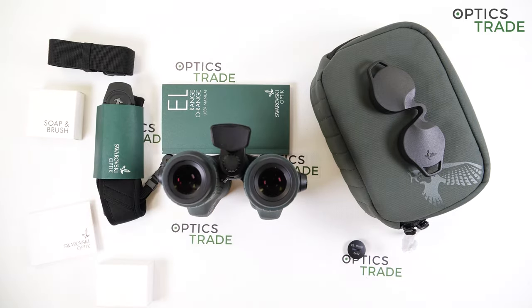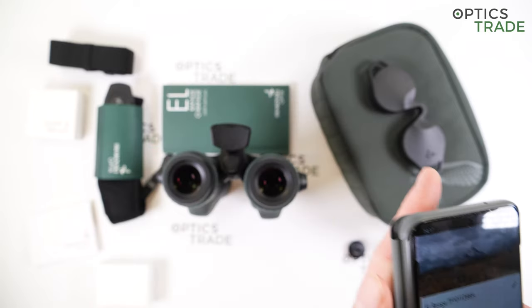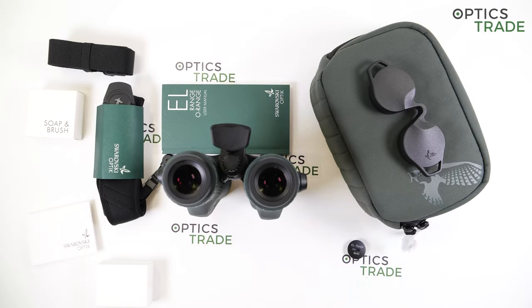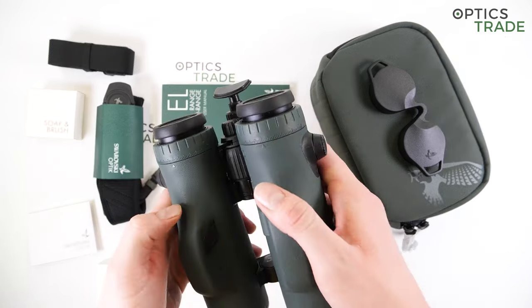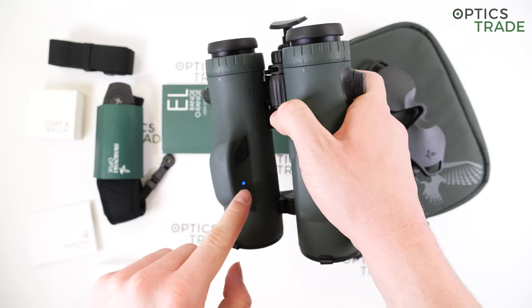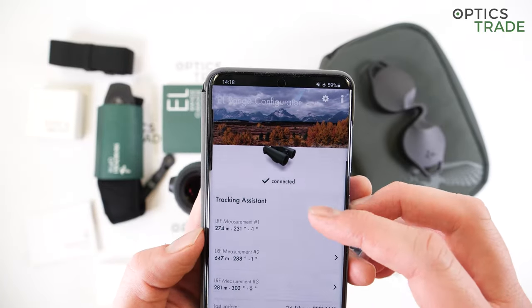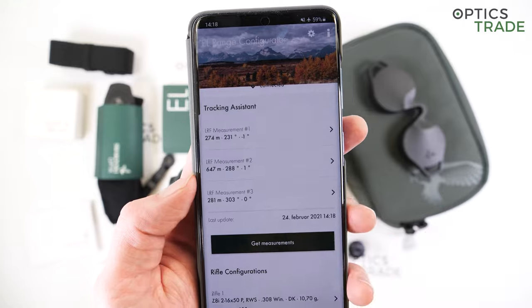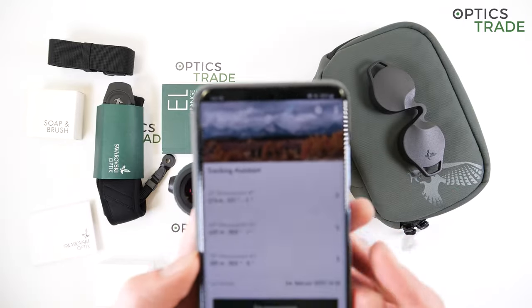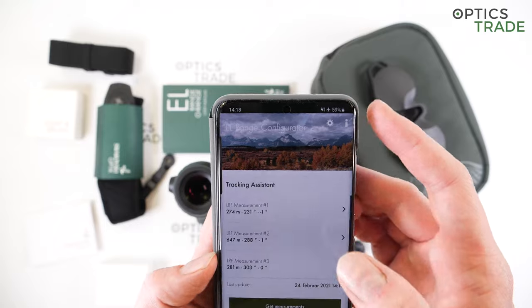The smartphone app is named EL Range Configurator. To use it, you need a smartphone running Android or iOS. Download and install the app, turn on Bluetooth, put the binoculars in pairing mode by pressing both buttons for about three seconds until the blue light glows, and you'll notice the binoculars are now connected. Then just click 'Get Measurements' to retrieve the last three measurements from the binoculars to your smartphone. On the upper part you can see the serial number and model — and this is now where the tracking assistant comes in.